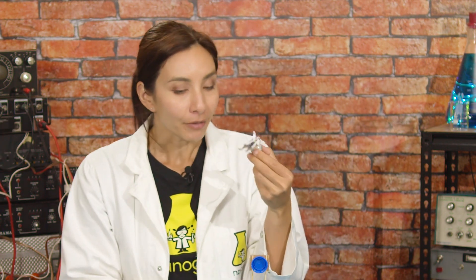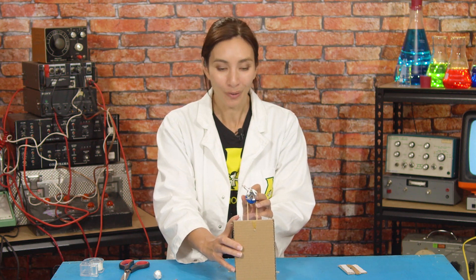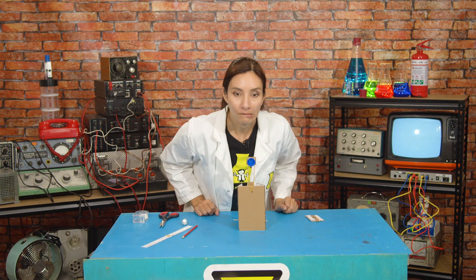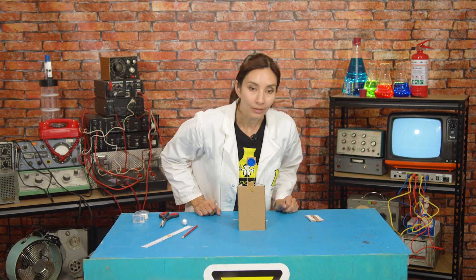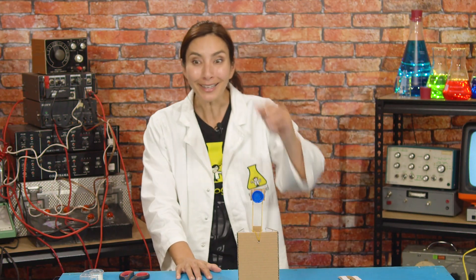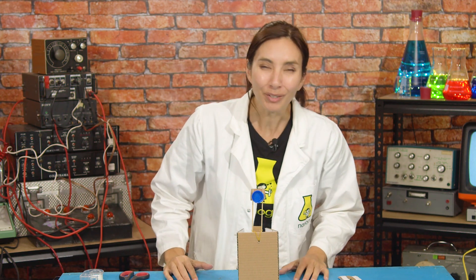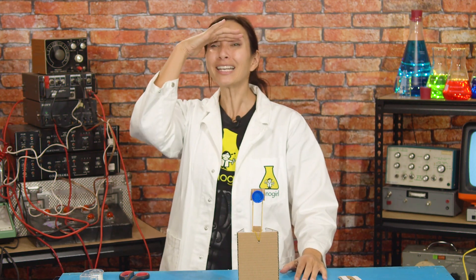Here we go! I'm going to attach you to one of these little foil balls here. Nanogirl, are you ready? Here we go! What was that? It's scary! Yes, it's scary being a superhero. Are you ready? Three! Two! One! Oh! She really flew! And she's still flying! And that was a big crash! Oh no, I hope she's okay! Sorry, Nanogirl!